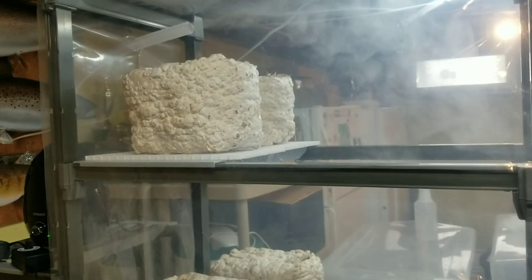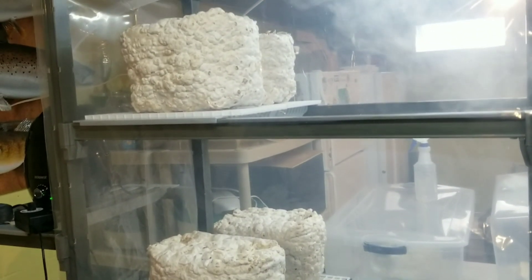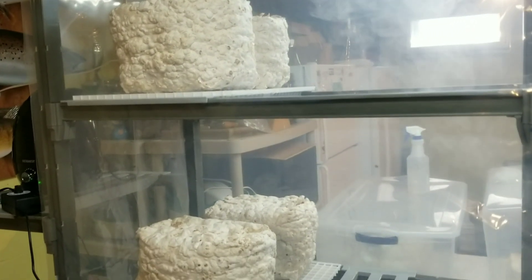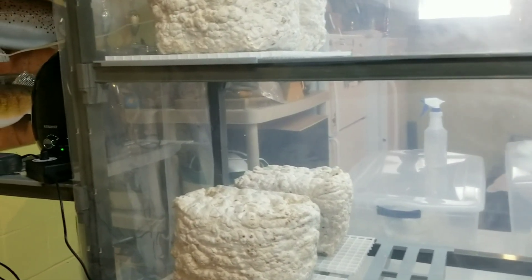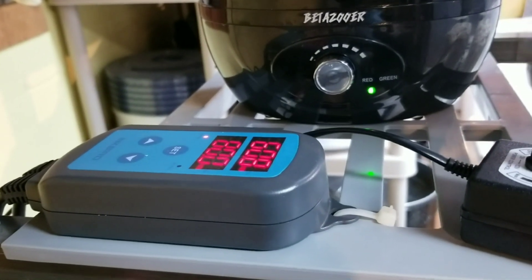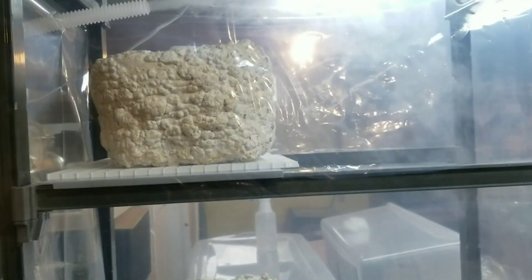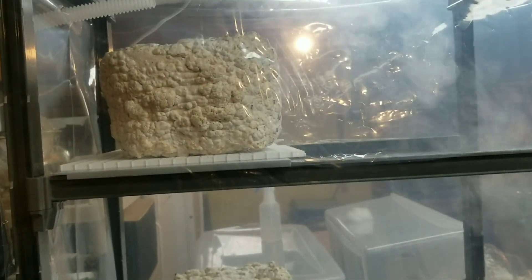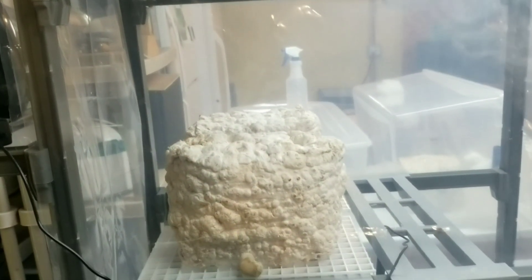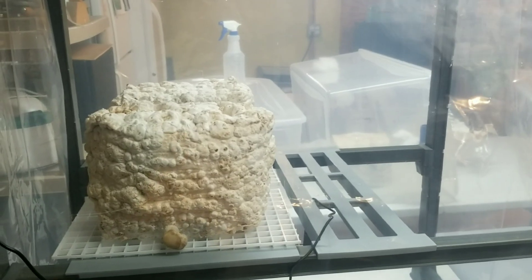I just kicked the humidity chamber on and we've got our lights going — 12 on, 12 off like usual. Shiitake don't need as much humidity as oysters do, especially for pinning, so I have the inkbird set at 80% right now. We're at 60 and climbing — I just kicked it on, so it's going to hover between probably 77 and 83. They're not as needy with the moisture, so they'll do well a little drier, and that'll keep our humidity chamber clean longer too.